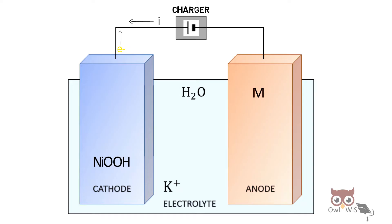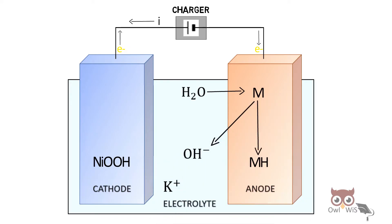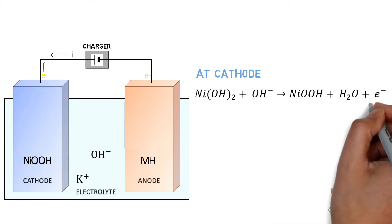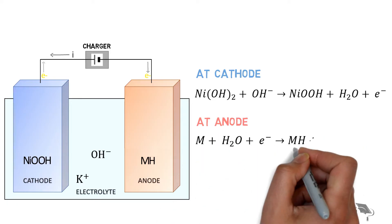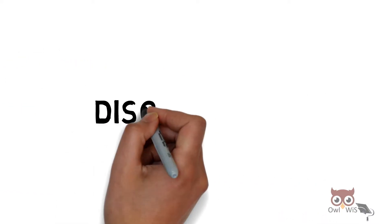The electrons reach the anode, where water reacts with metal to form metal hydride, giving away hydroxide ions. So the total charging reaction is: at the cathode, nickel hydroxide reacts with hydroxide ion to form nickel oxy-hydroxide and water; at the anode, metal reacts with water to form metal hydride and hydroxide ion.